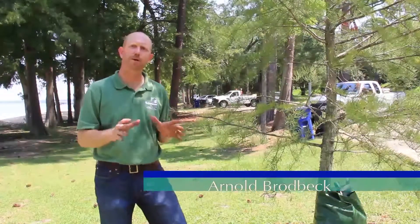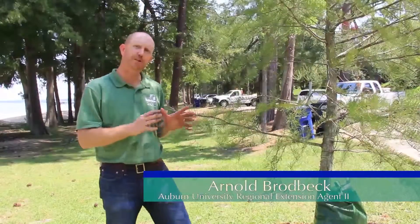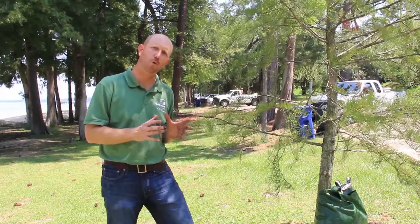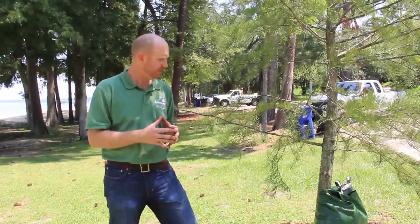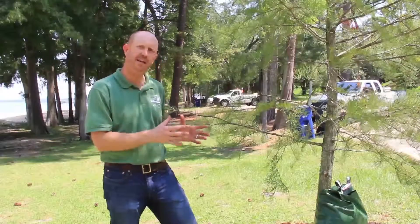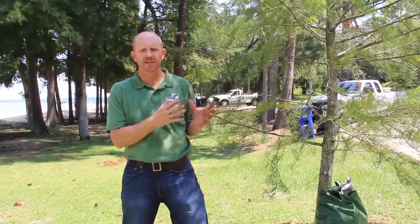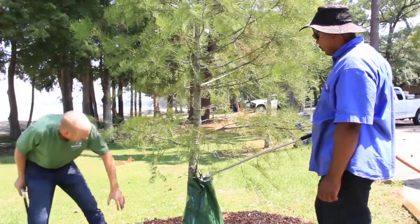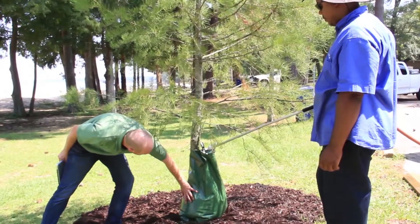We're going to talk about watering trees. When trees are planted, research has found that it's about frequency, not quantity of water. So it is important that trees get watered regularly. For trees in zones seven through eight, it's a good idea to water trees two to three times per week, usually with a quantity of about two to three gallons per caliper inch.